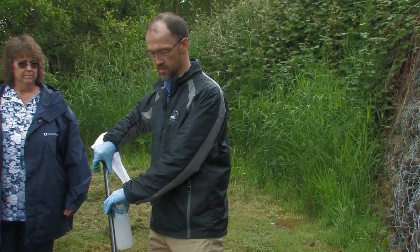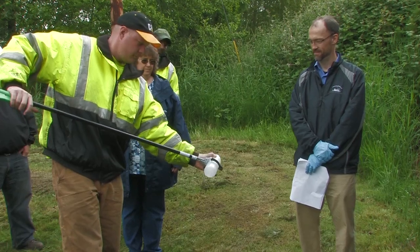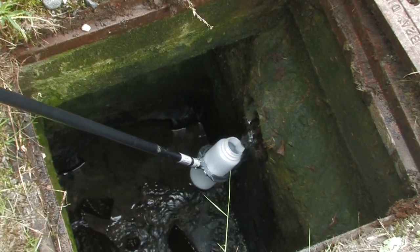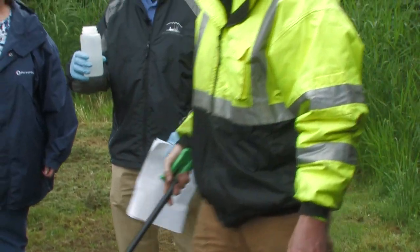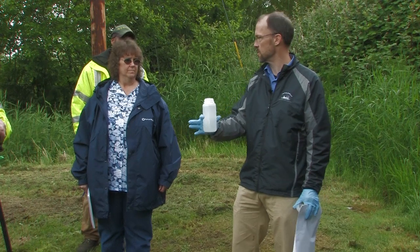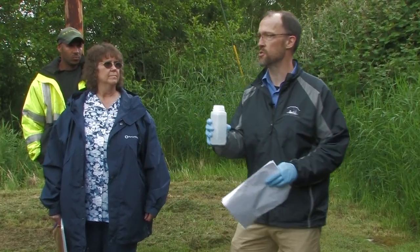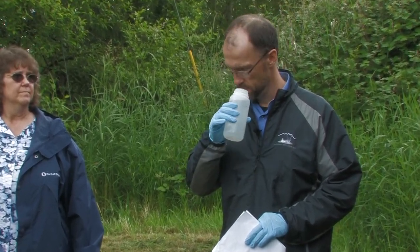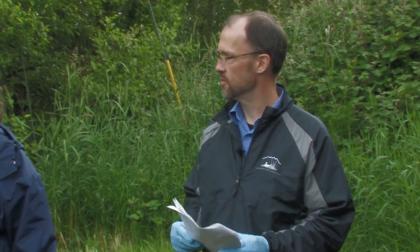You can grab a sample with this critter getter from the flowing water. Good technique — you didn't hit the side of the catch basin with the jar, which could pick up sediments. We just want the water sample itself. This is a plastic bottle; you can see the water quality fairly well, though a glass sample jar is even better. There's no smell to this — no petroleum sheen, no floatables, no significant sediment. It's mainly groundwater flow at this site.